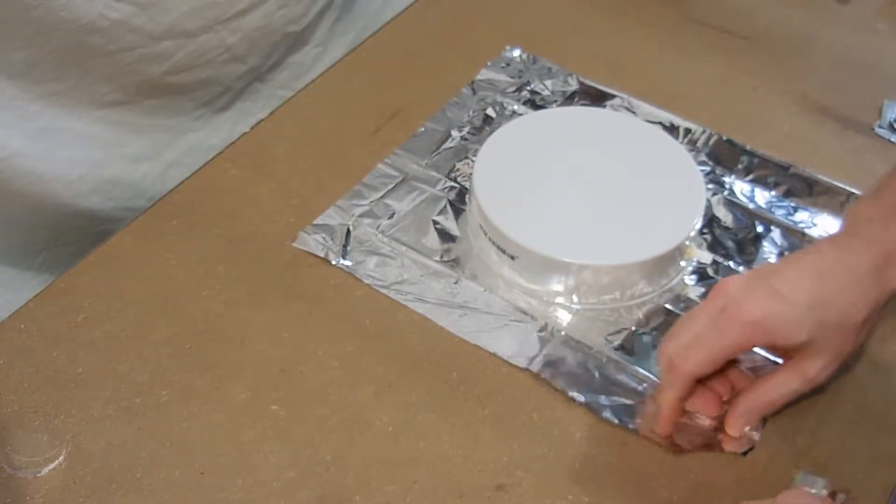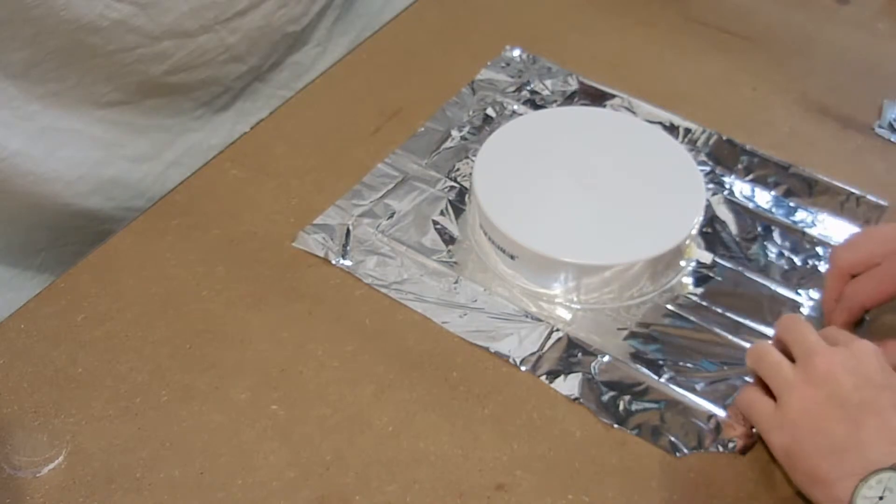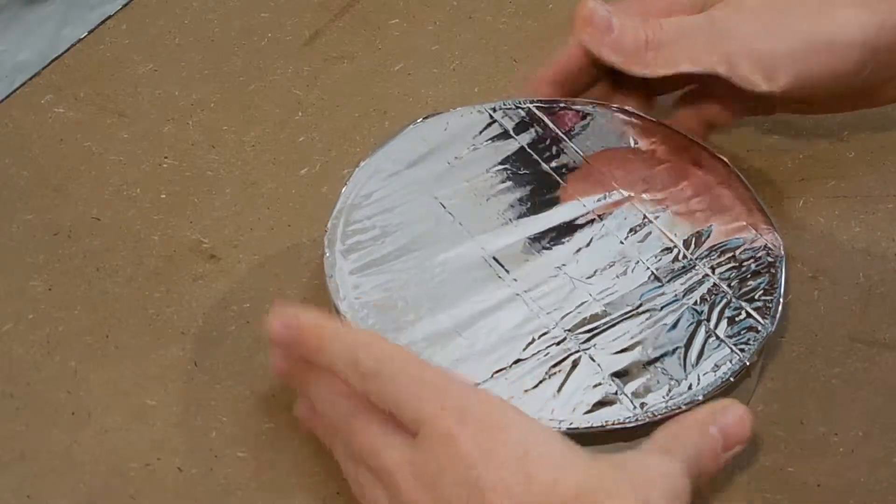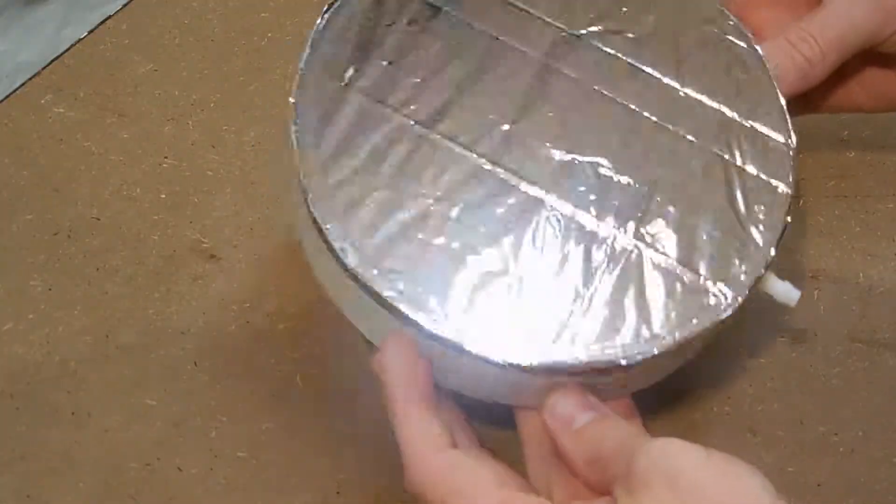Once the epoxy had set, I removed the tape and excess Mylar, and used some more tape to hold down the trimmed Mylar, mainly to keep it out of the way. And that's it — the mirror's finished.